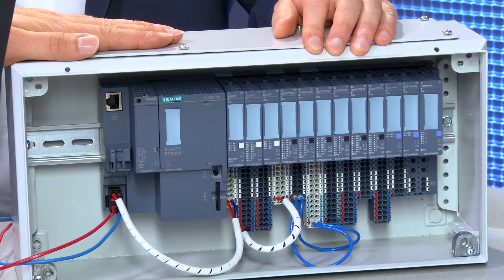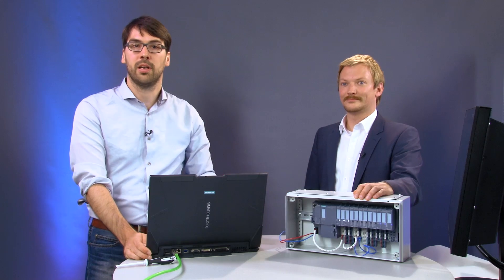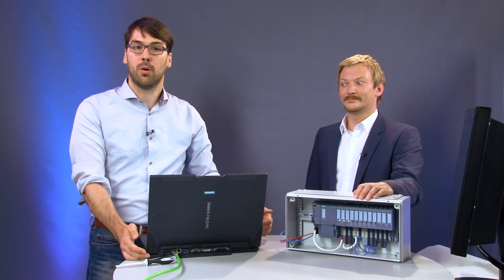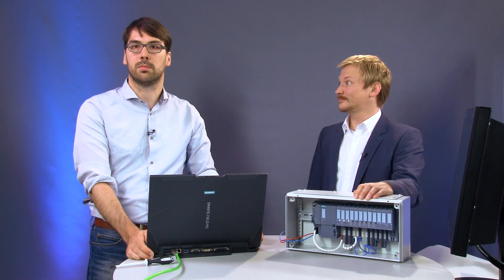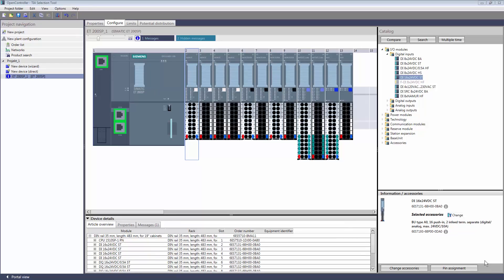Of course, this is where the next challenge awaits: how will we get all this into this tiny control cabinet? Let's have a look at this in the TIA Selection Tool, our Siemens configurator. We can test out everything there and order right away. I have prepared the peripheral modules in the TIA Selection Tool earlier.